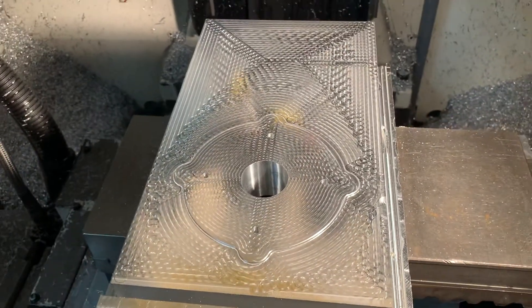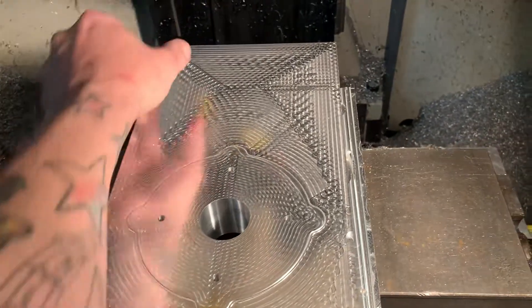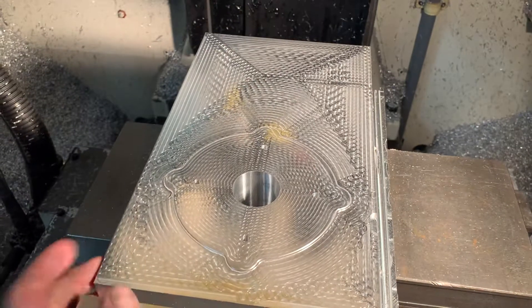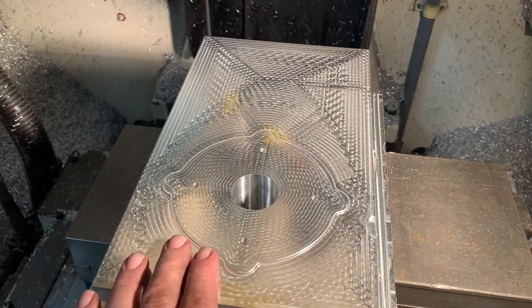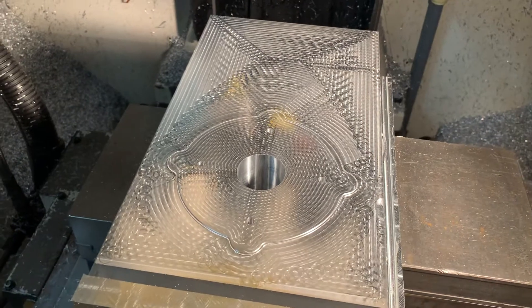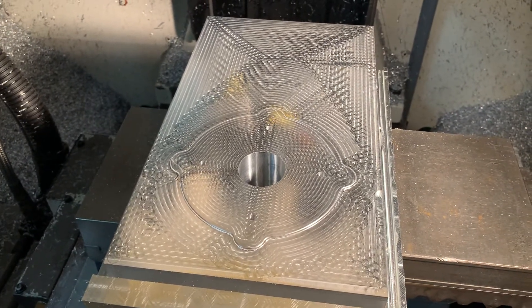It feels nice — it's flat, and that's what counts. If you can imagine, there'll be a rail and the motor mount back here. I can't wait to show you the next step and what it looks like when it's finished. Look forward to more videos and hope that you come by and take a peek.